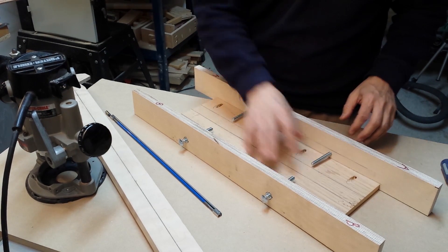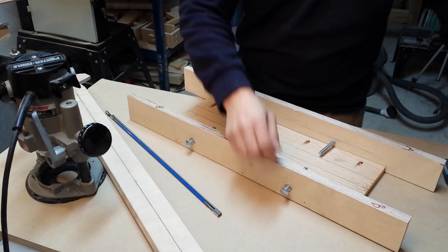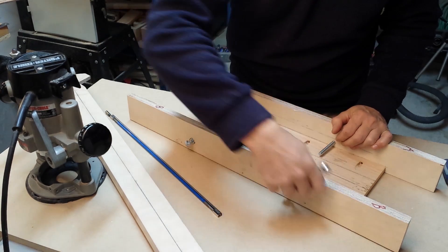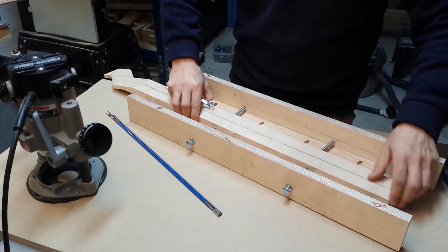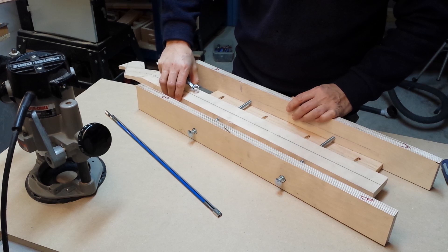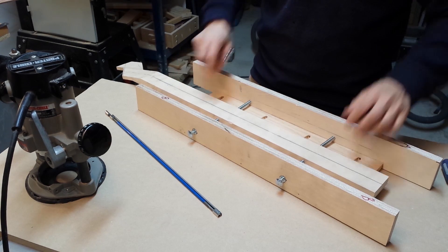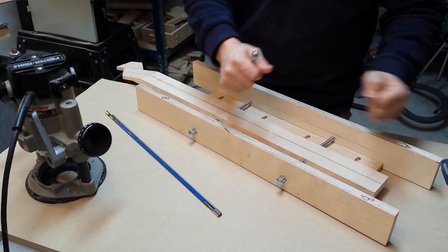As you can also notice, there are four bolts poking in. These bolts are adjustable and allow me to fine tune the position of the center line. They also help to hold down the neck in a sturdy way as the router is moving.